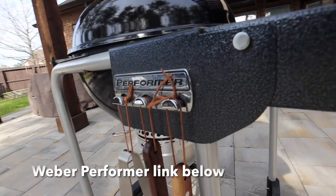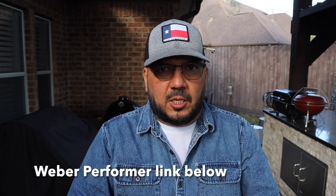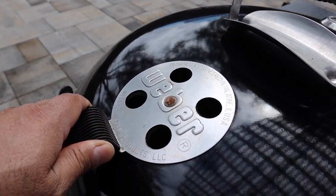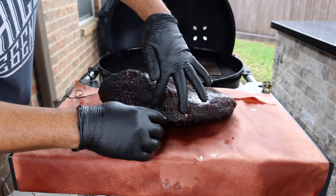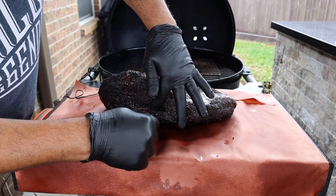The Weber Kettle Performer has tool hooks that you can easily hang your grilling tools on. It also has an easy-to-use bottom vent and ash removal system, plus a stay-cool handle on the top vent. The most important thing about this kettle is the table — having a table makes everything about grilling easier, especially when you're smoking larger cuts of meat and need a spacious work surface to wrap bigger cuts like brisket or ribs.